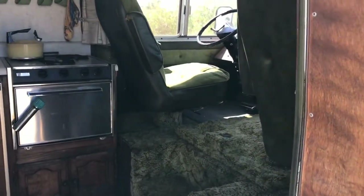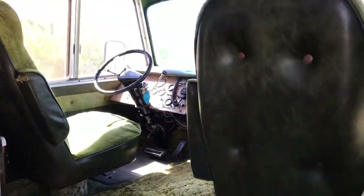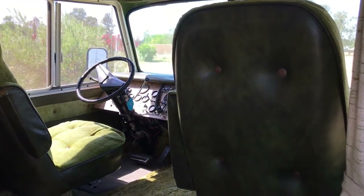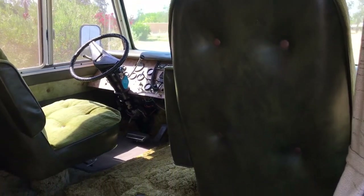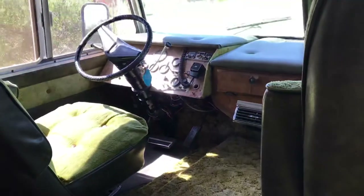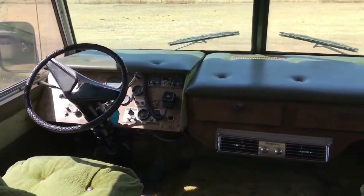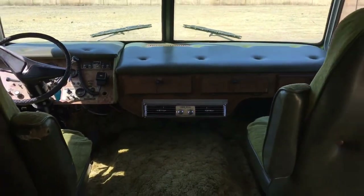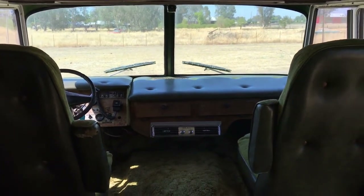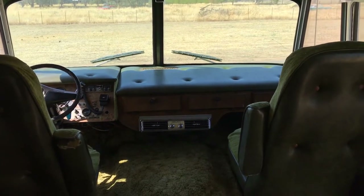This motorhome was built in the late 70s on a Toronado car chassis, and all of the framing is bent exhaust pipe. The builder, Wendell Cook, had the local muffler shop build him a skeleton frame, and then it was skinned in aluminum on the exterior. Most of the interior is wood paneling, very much appropriate for the era.